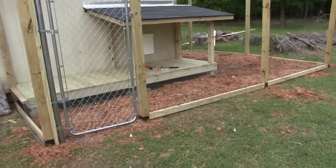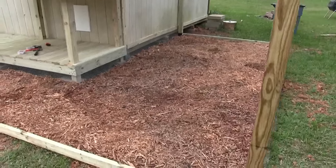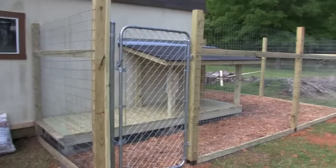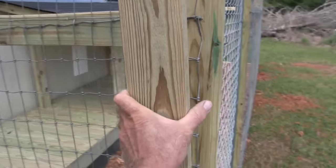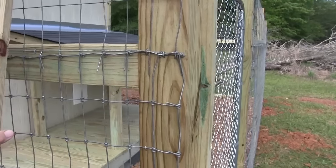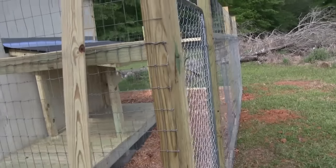Now it's starting to look more like a dog kennel — I got the wood chips down, starting to look good. The only thing I have left to do is put the fence in. I got the fence all up. The next thing is to get this one by four and put it on the four by four, sandwiching the fence in between for a nicer look. For the fence I just used these little fence staples. Let me get this one by four up and I should be completed.